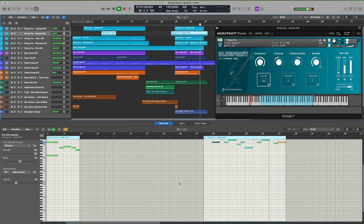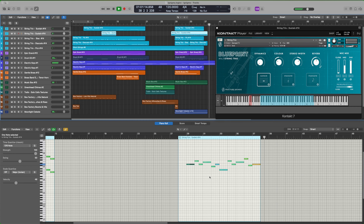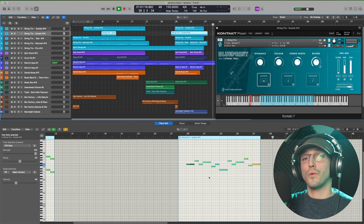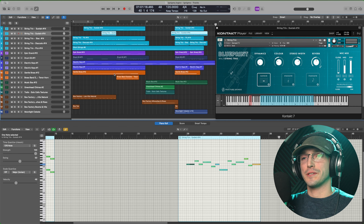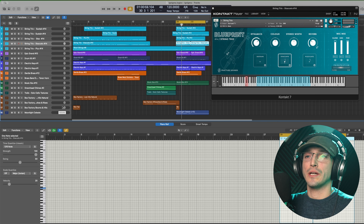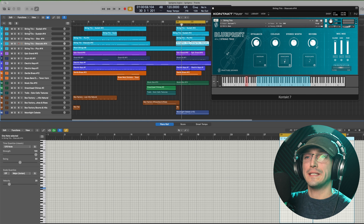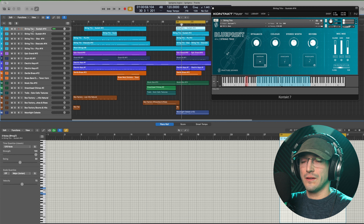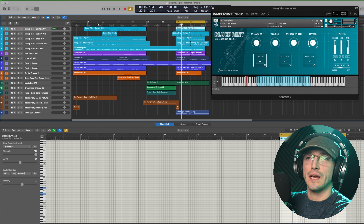But of course, we do have that reverb as well if you want to get it further away, and you have a couple of different reverbs. The one automatically on is the hall, but you also have a room. I'll just max it out so you can hear it a bit better. There's also a shimmer, which has a beautiful effect, and last but not least, a convolution reverb.